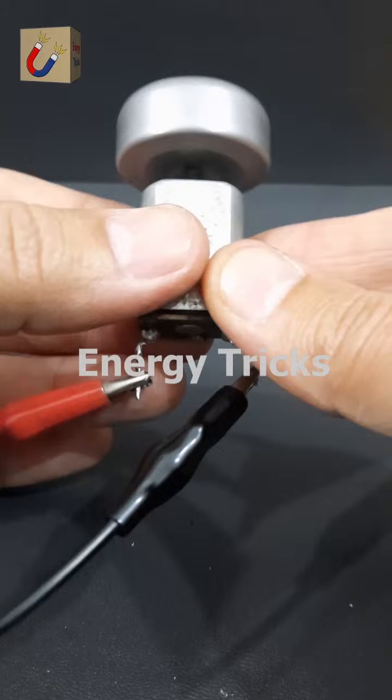Today I picked up these DC motors from my local market for some exciting upcoming projects. Before diving in, I'll check online to see if I can find the exact models — if I do, I'll add them to the product list. Now let's put them to the test by connecting a 9-volt battery and seeing how they perform. As you can see, it works smoothly, delivering a nice and steady spin.